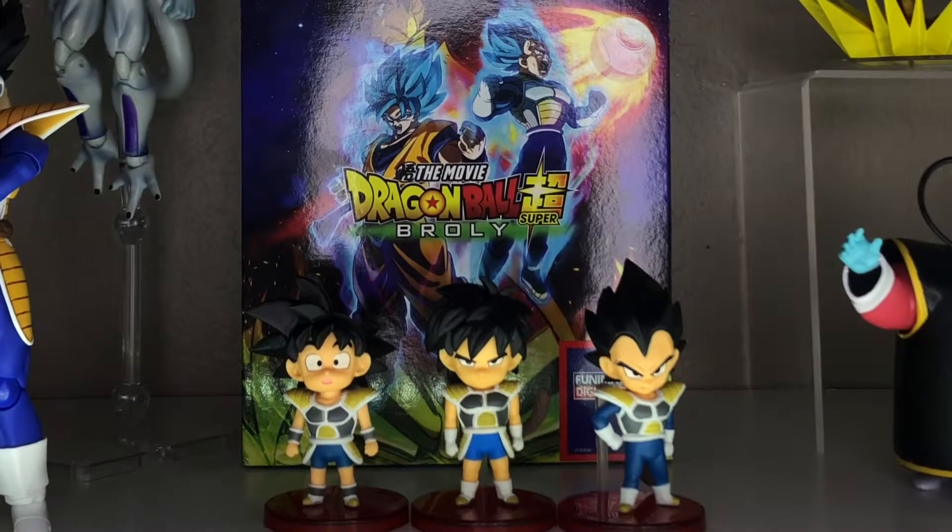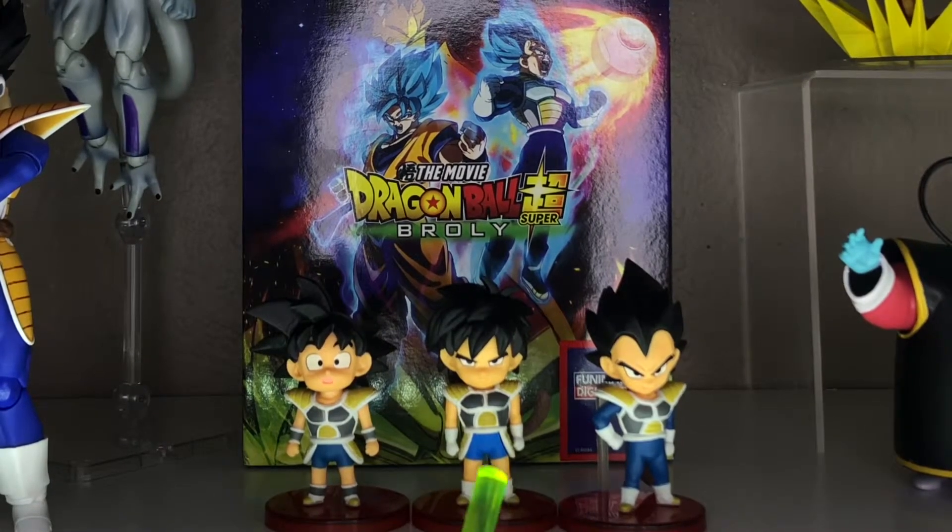Hey guys, my name is Zach. Welcome to my review of the Dragon Ball Super Broly World Collectible Figure Volume 3: Saiyan Goku, Broly, and Vegeta.